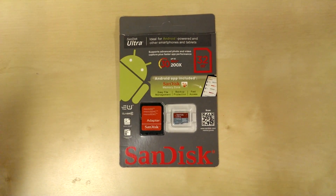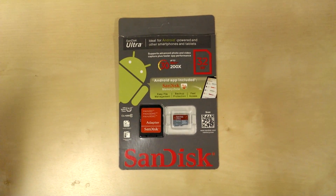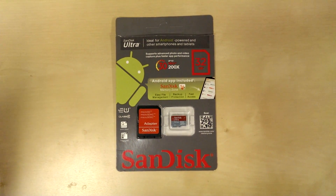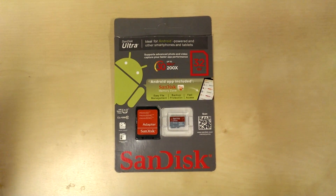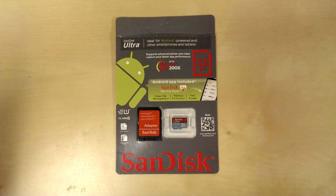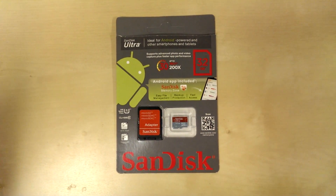Hello, this is my first ever how-to video, but I was really compelled to do one based on the fact that I bought this SanDisk Ultra 32GB memory card from an Amazon Marketplace seller yesterday.